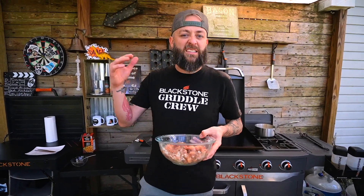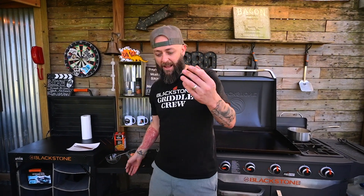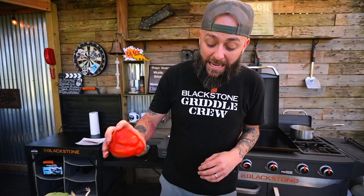Actually, in a perfect world, you could do this and let it sit in the fridge for like an hour or two and let it actually marinate. But in the meantime, it's time to get to our vegetables.